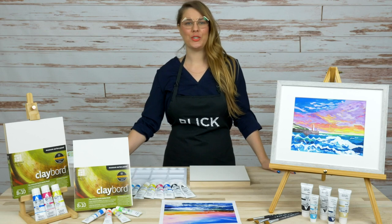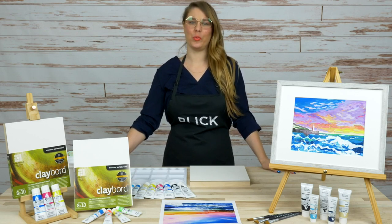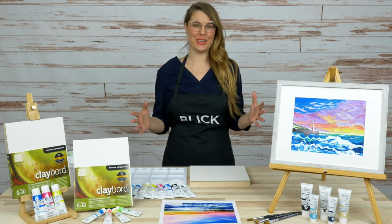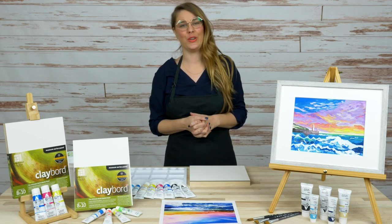Hi, everyone. We're coming to you live on Facebook. I'm Ashley, Education Developer for Blick Art Materials. We're really excited to present this very special acrylic gouache seascape painting demonstration for you this evening.